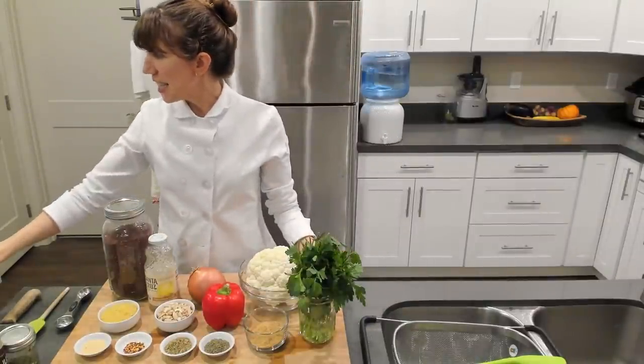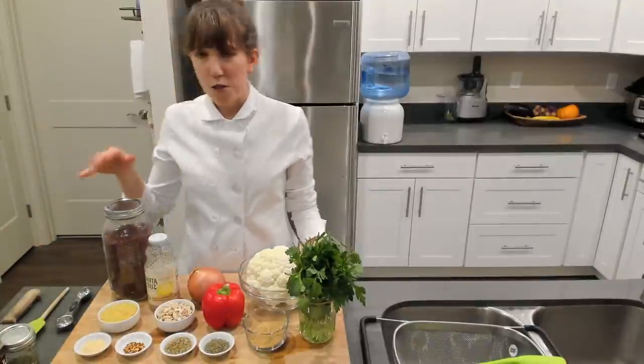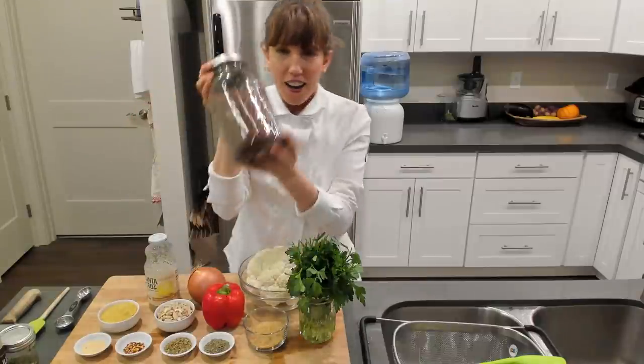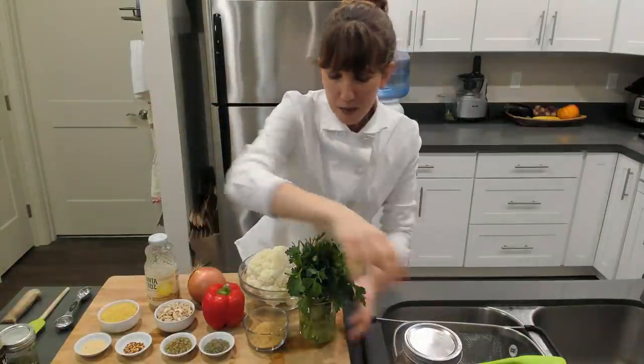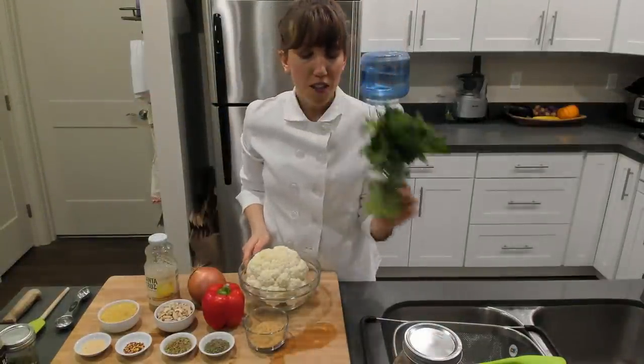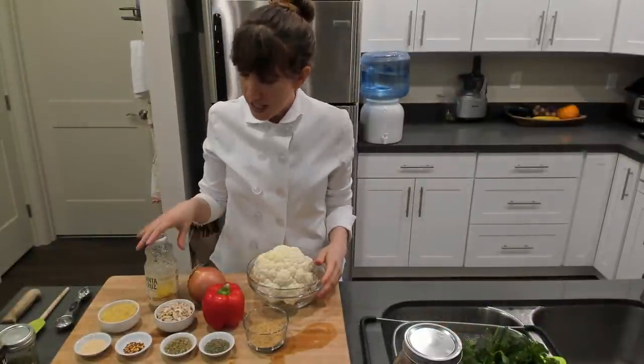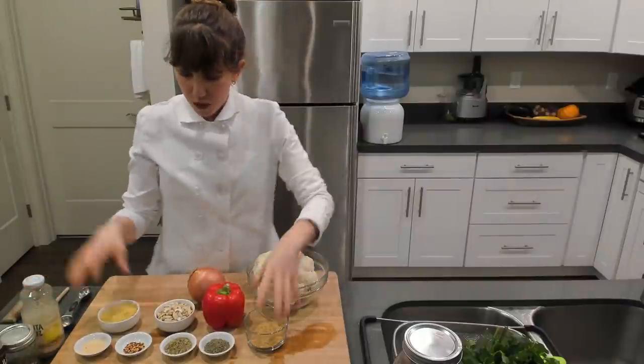To get started — it sounds like we're good to go — I've got some quinoa here we're going to blend up in a minute, some fresh parsley, a big cauliflower. We're about to use all of my herbs and spices, and let's get to it.